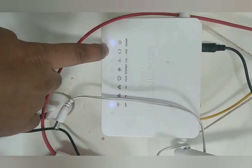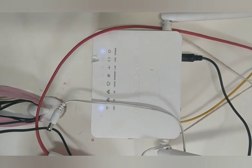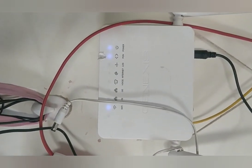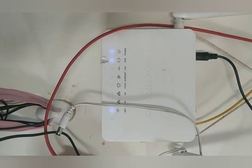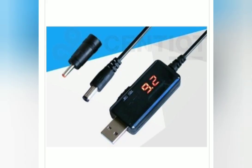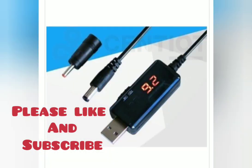My internet is up and I can use it. Usually it gives around 8 hours of backup with a 10,000 mAh battery, and more than 24 hours with a 20,000 mAh battery.